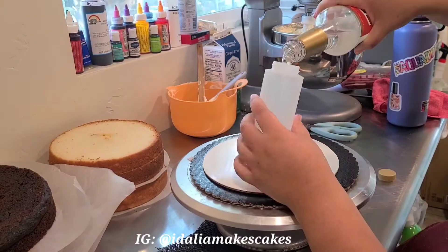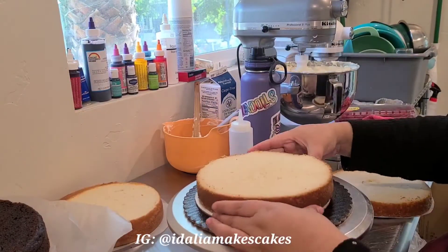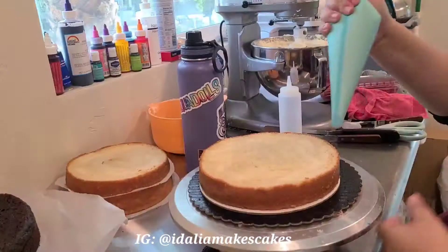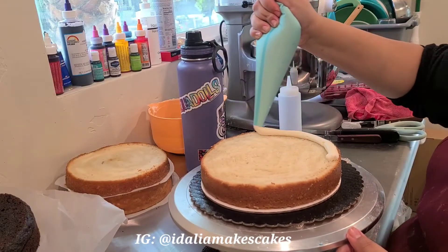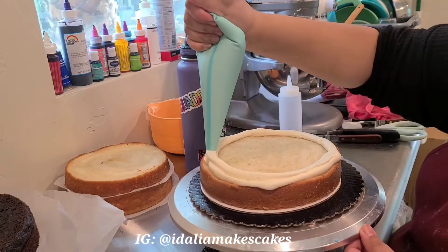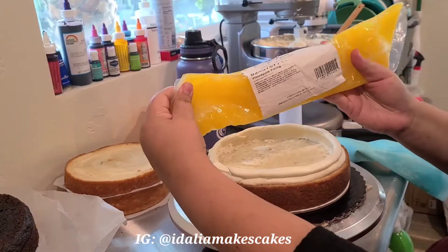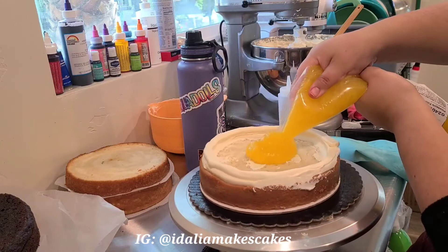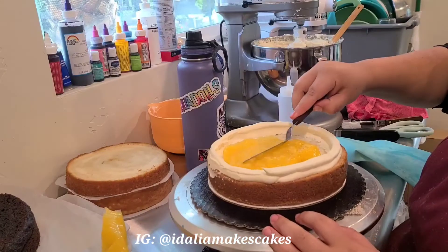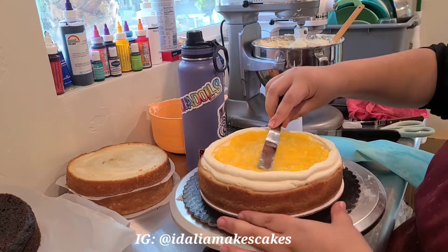After I fill my plastic squeezer with some simple syrup, I start assembling the cakes. I add a layer of coconut cake and soak each layer in simple syrup. Now I'm creating a buttercream dam, going around twice, and then filling it with this yummy pre-made pineapple filling. It tastes so good — this is actually my favorite cake flavor: coconut cake with pineapple filling.